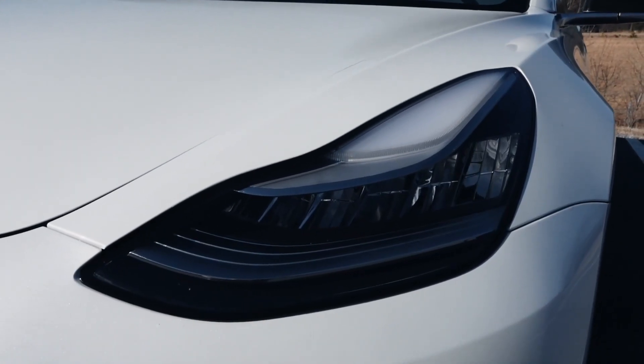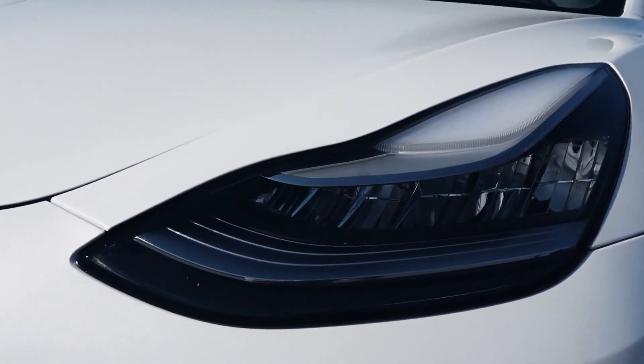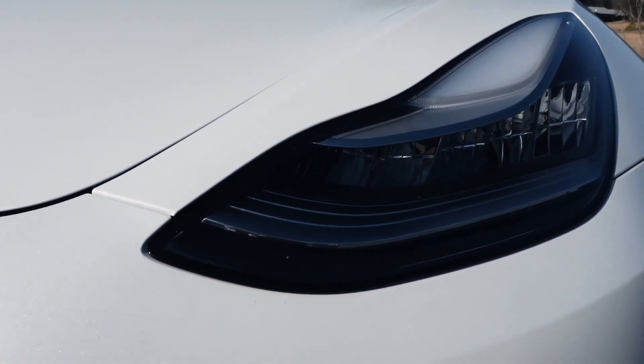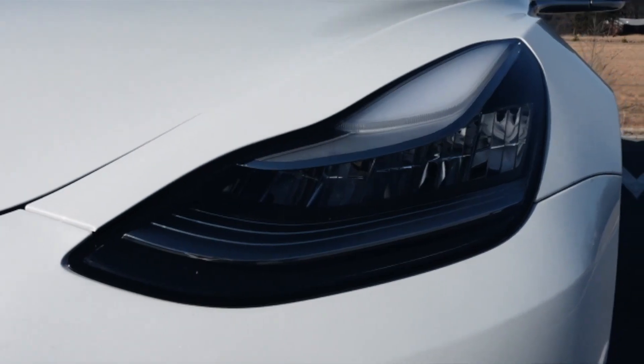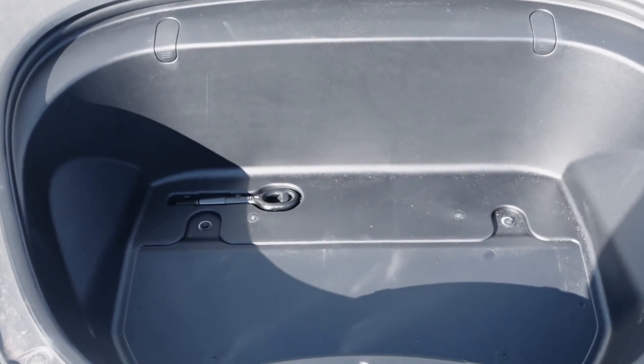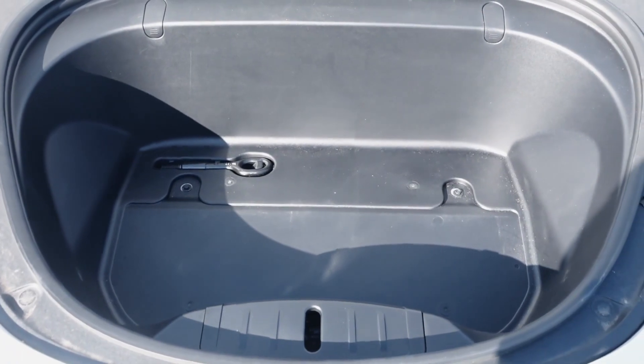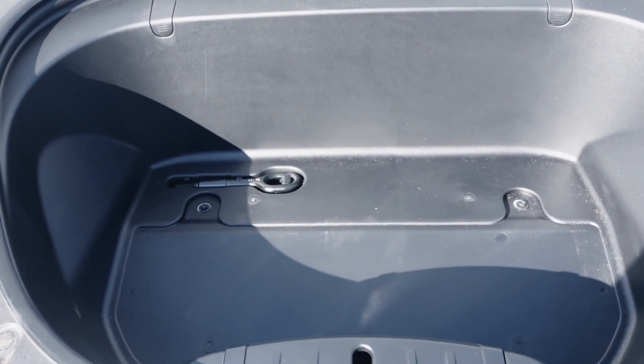The Tesla Model 3 headlights — I personally don't like them, but they do look modern. I just wish they made it look a little bit more aggressive. Now we're going to check out the frunk. Here is the frunk space. The frunk is practically a front trunk, which is one of the benefits of having a Tesla — extra storage space. You could fit an entire day's worth of groceries here.